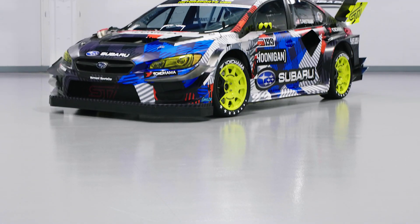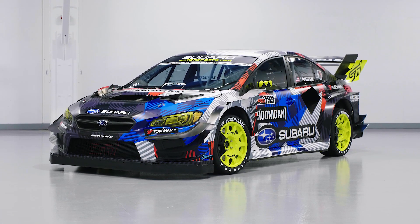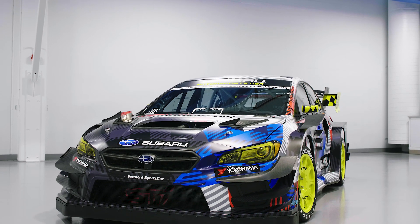Underneath the car, everything is flat except for the diffuser, which helps to not disturb the airflow underneath the car. It was part of the design brief — people wanted it to look like it was doing a thousand miles an hour when it sat still.